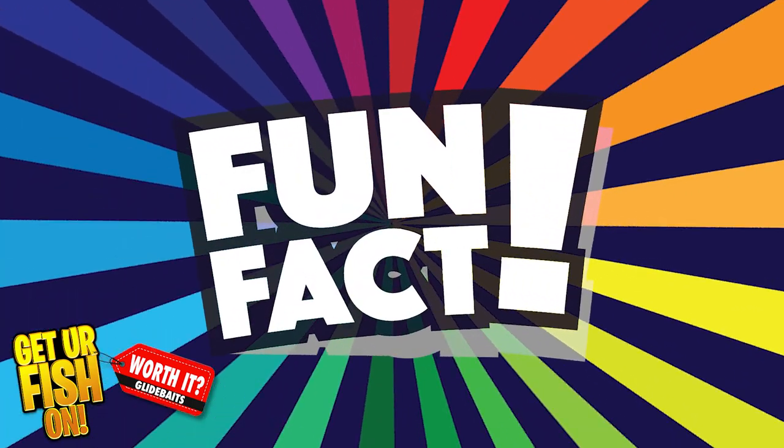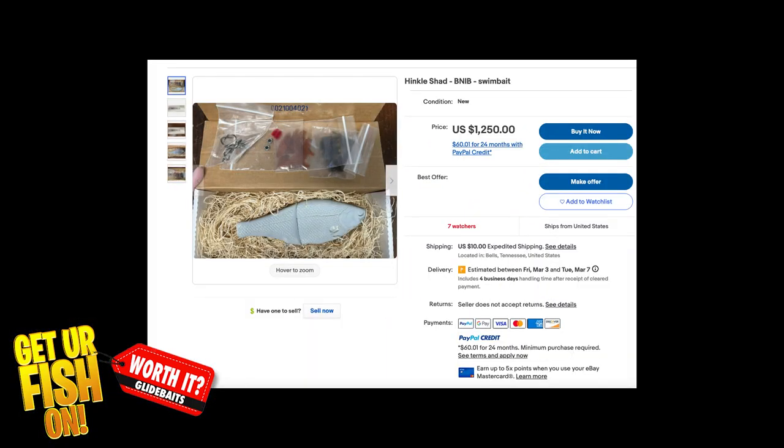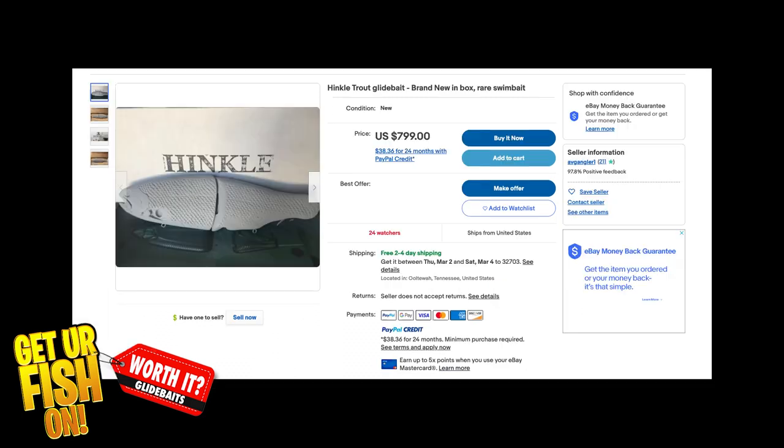Fun fact: the Hinkle Glide bait is widely recognized as one of the best, and it can set you back seven to eight hundred dollars or more — and it's not even painted.